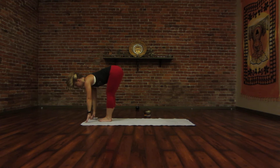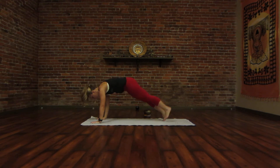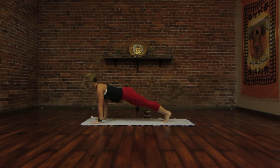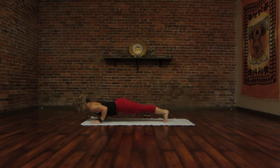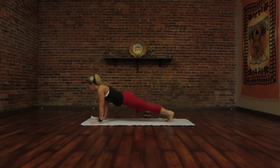Inhale, halfway lift, flat back. Exhale, plant your hands, step or hop back to a high plank pose. Rack your triceps, look forward. Exhale, Chaturanga Dandasana. Inhale, upward dog. And exhale, downward dog.